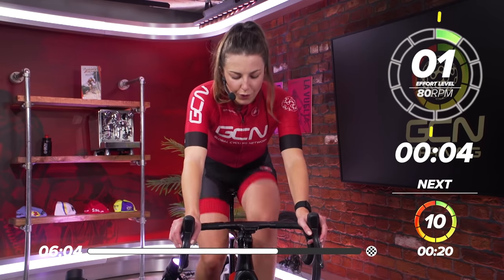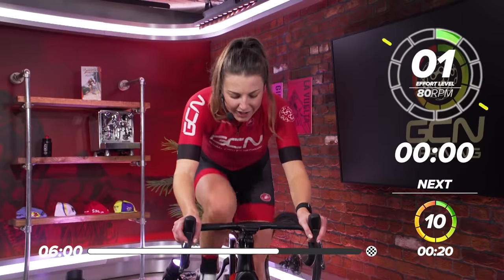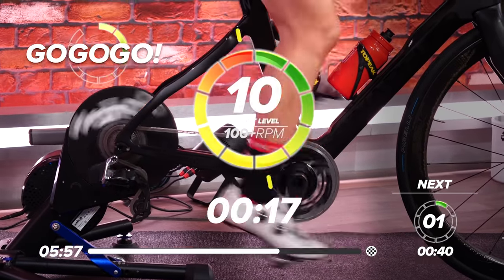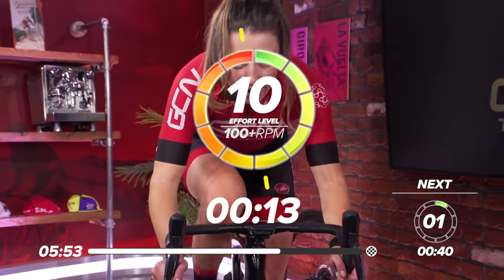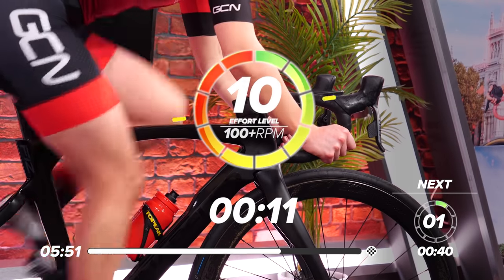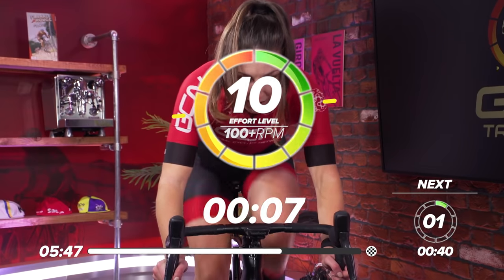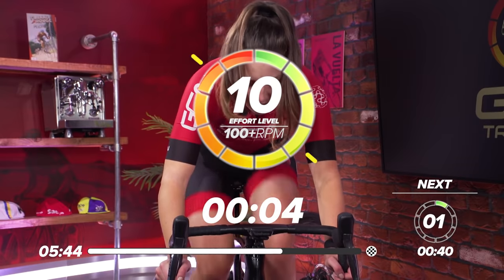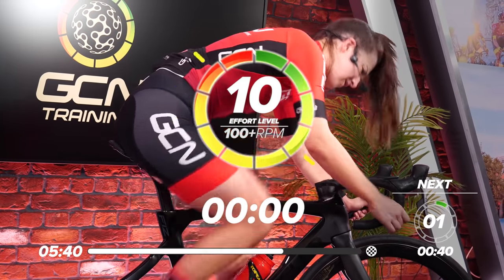Five, four, three, two, one. And go again. 20 seconds, 10 out of 10. Get on the drops if you want. Get all that power out. Nearly halfway through now. 10 seconds to go, great work. Five, four, three, two, one. And rest.